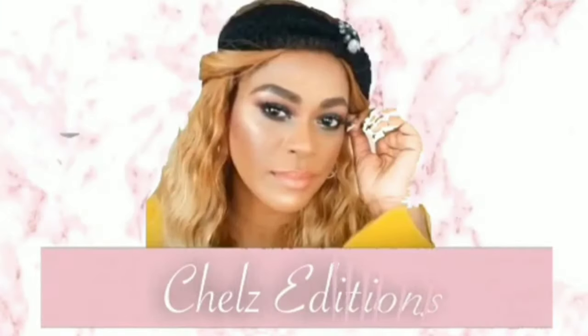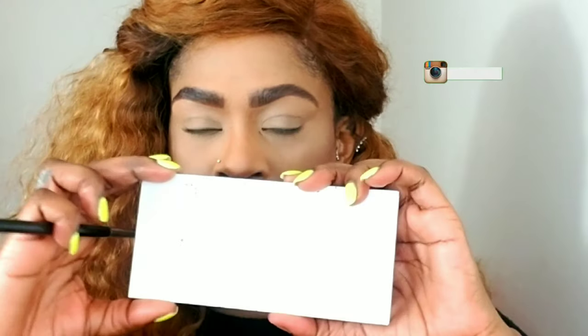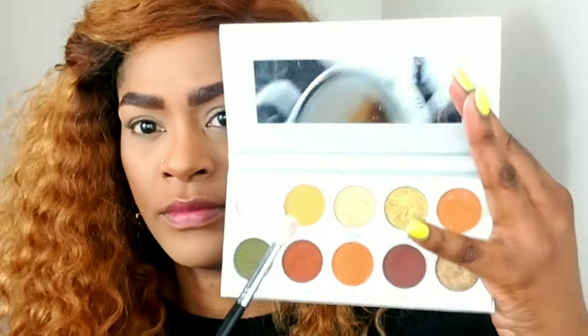The rainbow series continues — stay tuned if you want to see me create this green eye look. I did my face off camera, so we're going straight into the eye look. I'm grabbing my Jaclyn Hill Morphe armed and gorgeous palette.